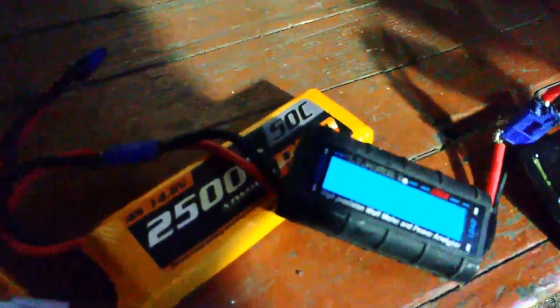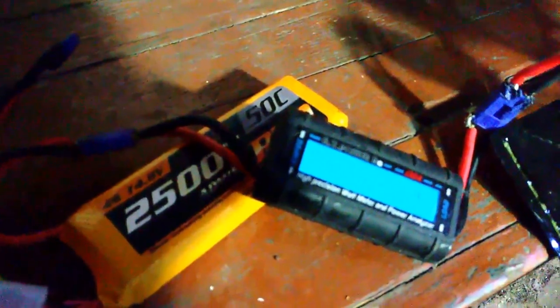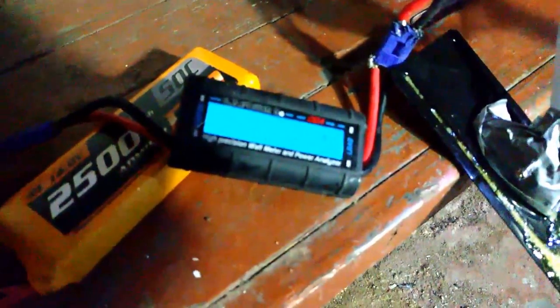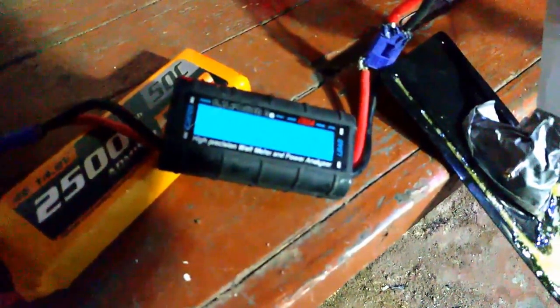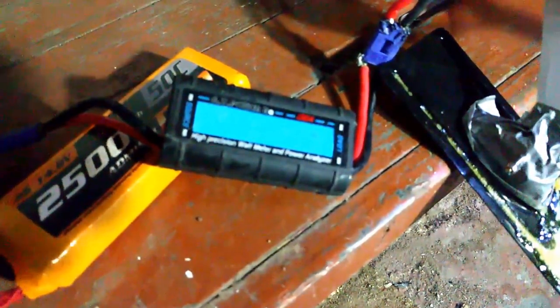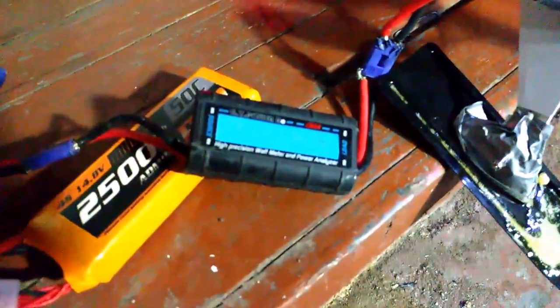Let's hook up a 4-cell - a 50C 2500 from Admiral - and take her up to 470 watts or full throttle, whichever comes first, or if the propeller flies off and chops my face up. Here we go.